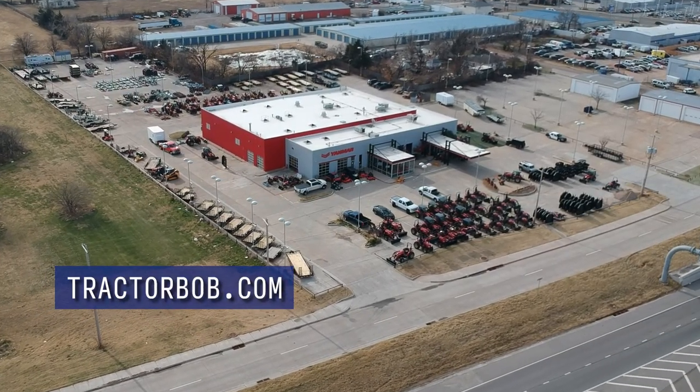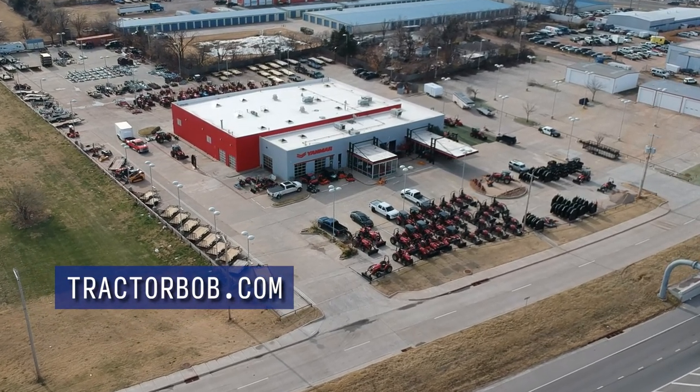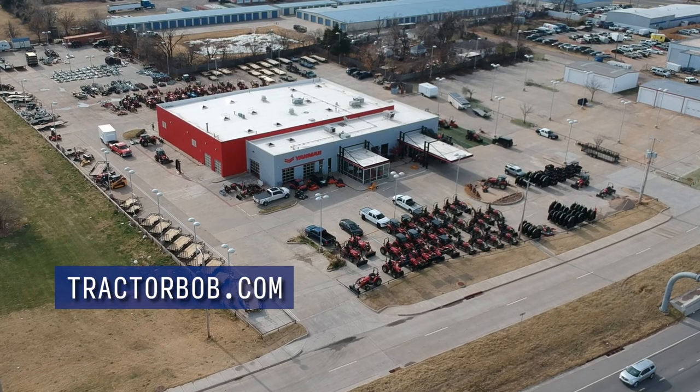Tractor Bob's is in Oklahoma City. Leave a like below and subscribe to our channel for more content like this.